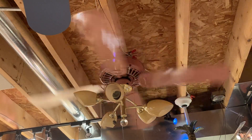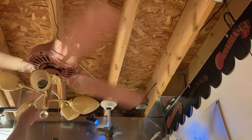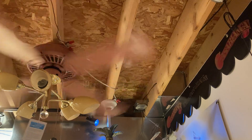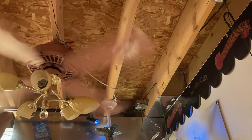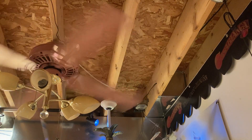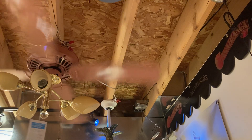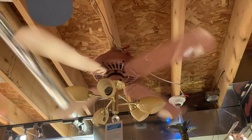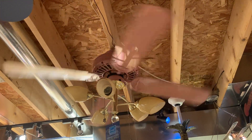And now high speed. And off — because it does wobble a bit on high, but I don't care. This is not supposed to be there. Never really use this fan; if I use it, it's on low.